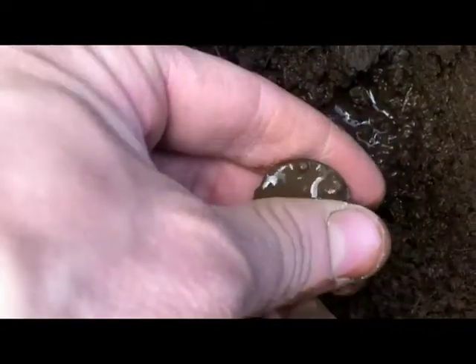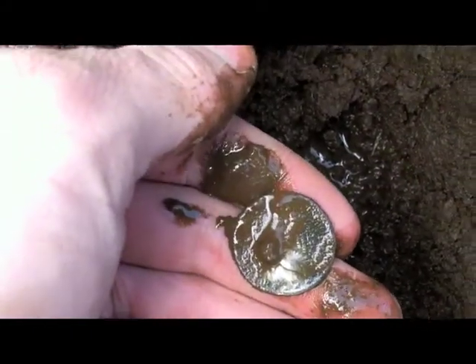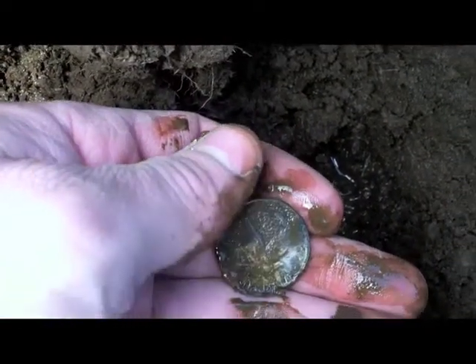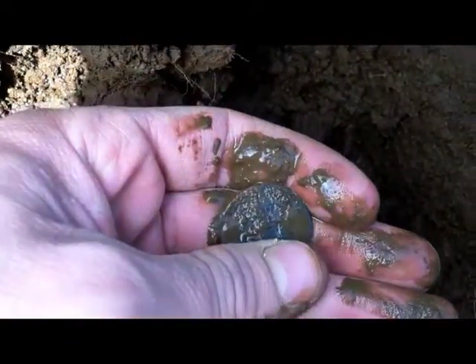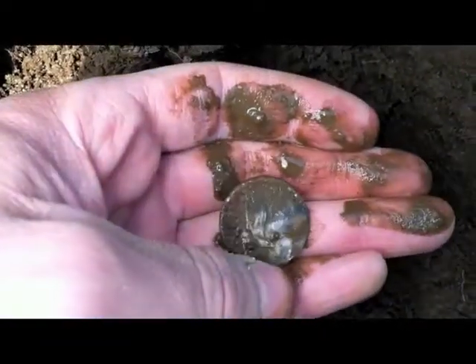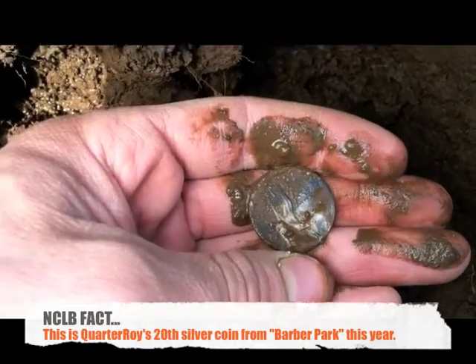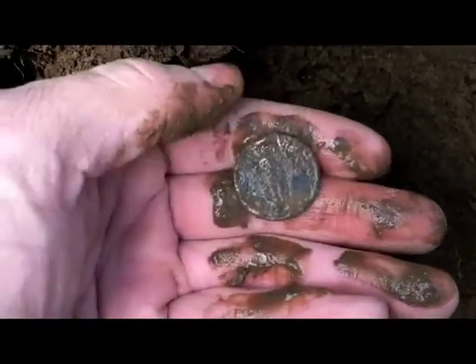So there's the water hole. I'll pull it out of there and hopefully it wipes off pretty good. Those are wings I see — and we have a quarter, a Liberty Quarter. That's the first one of these I've ever found. This is awesome. I'll try to clean it up a little bit more and see if I can show you a date, if there is a date still on it. That is awesome, my first one of these. Sweet.